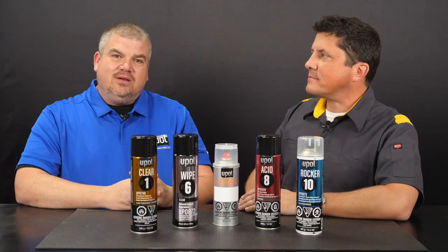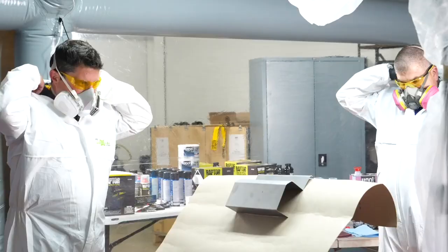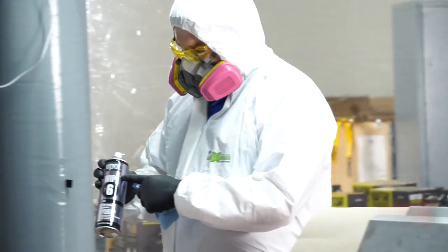Amazing, Dan. What are we going to be demonstrating today? Today I'm going to show you how to perform a smart repair on a rocker panel using only a handful of premium aerosols. Awesome, Dan. I can't wait for you to show me. Let's go do it. Let's go.